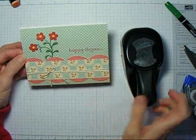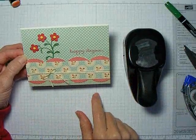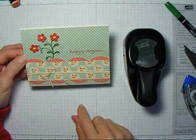Thank you for joining me today to see how to use the tab punch to get a really pretty scallop border on the front of a card or scrapbook page.